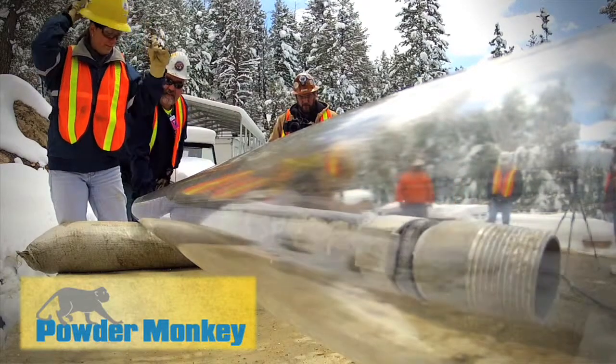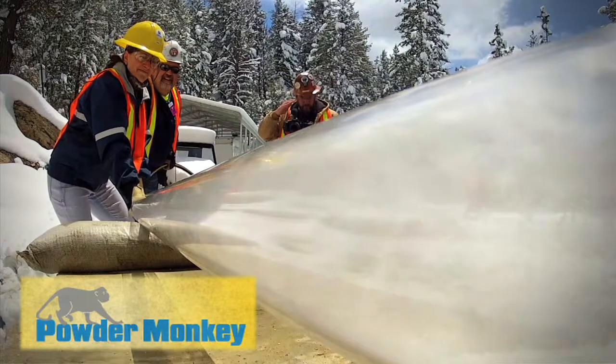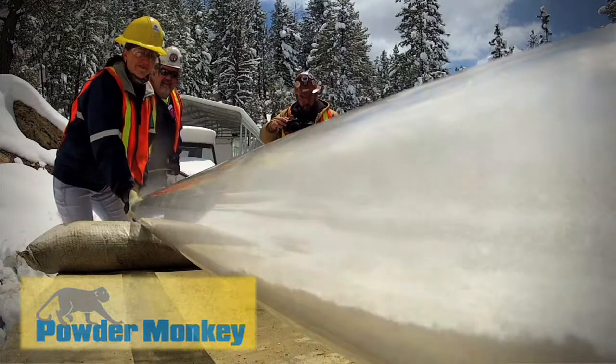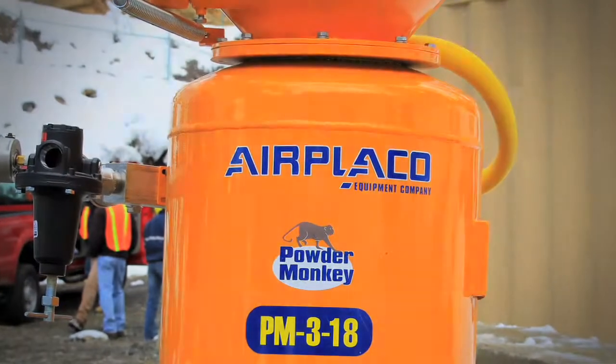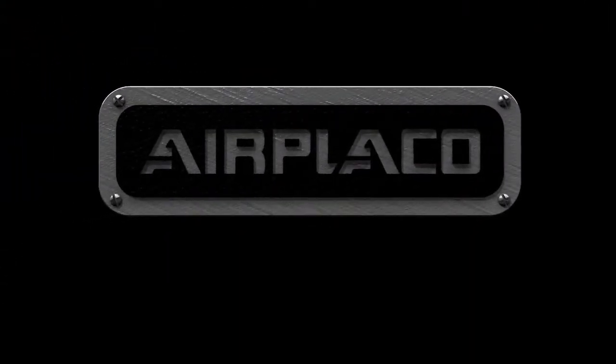We've introduced air, everything is pressurized. You then take the material valve, open it up, and you can fill your hole. We'll see you next time. Thank you.